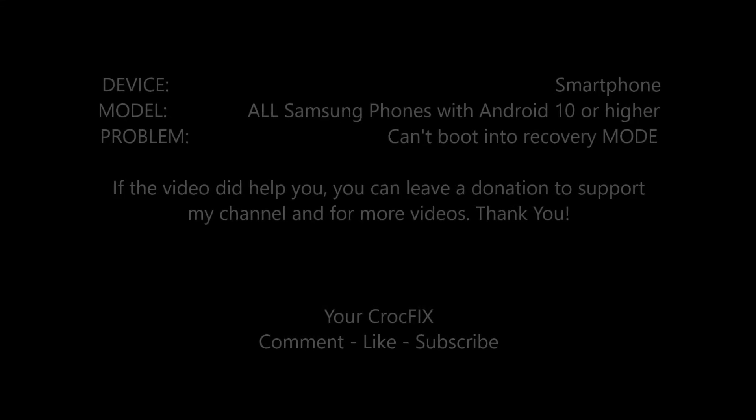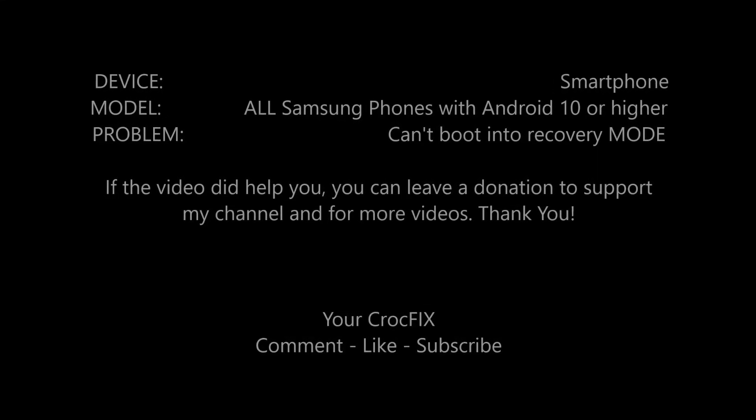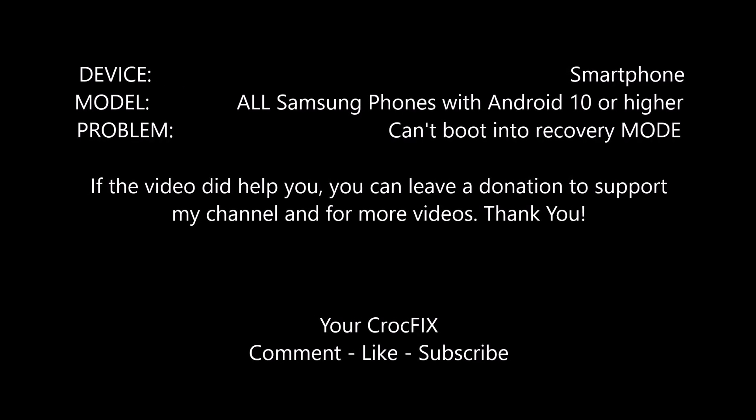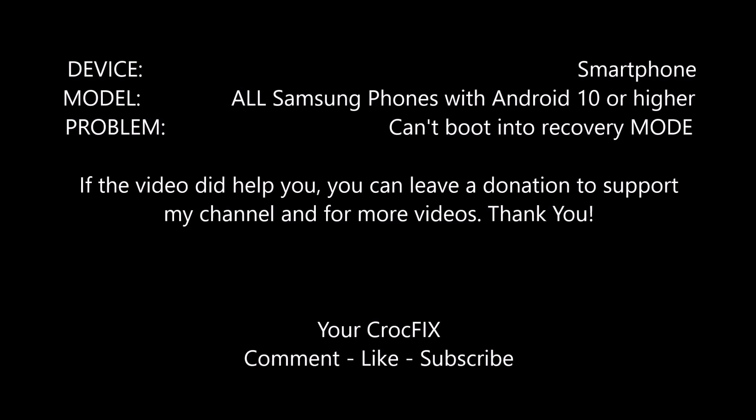Hello and welcome to a new CrockFix tutorial video. I will show you today how to boot into recovery mode. If you have a new Samsung phone with Android 10 or higher, then probably this video is for you.